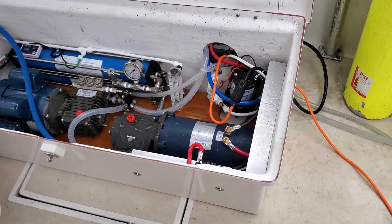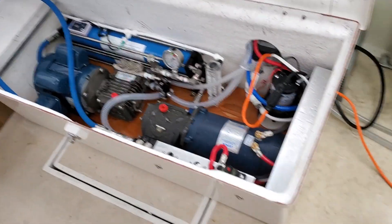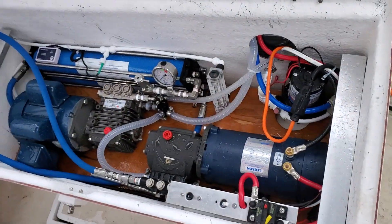Hello my friends, this is Mike from Seawater Pro. We are here with Chuck — if you saw our first video, Chuck installed a dual pump system.